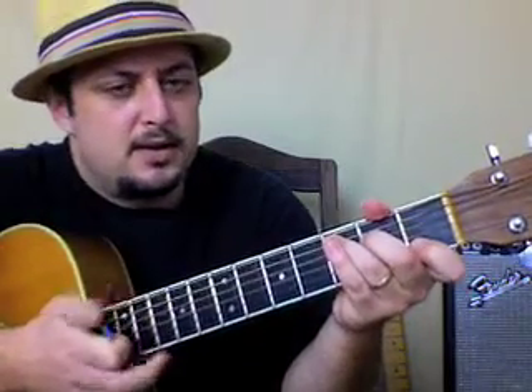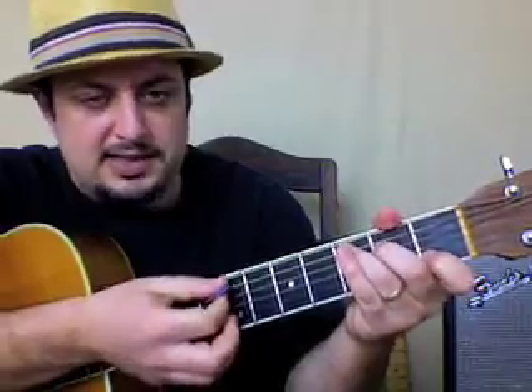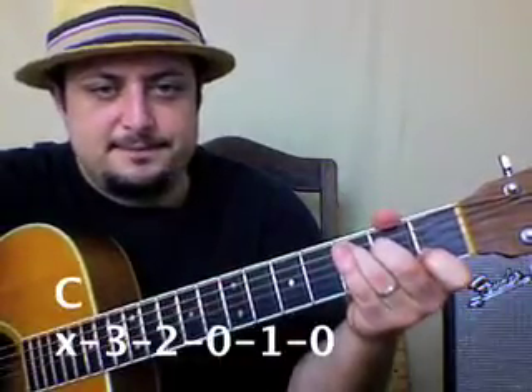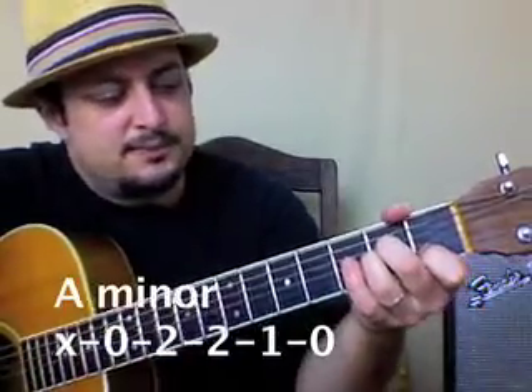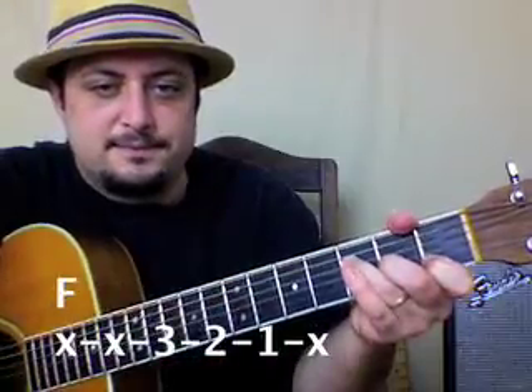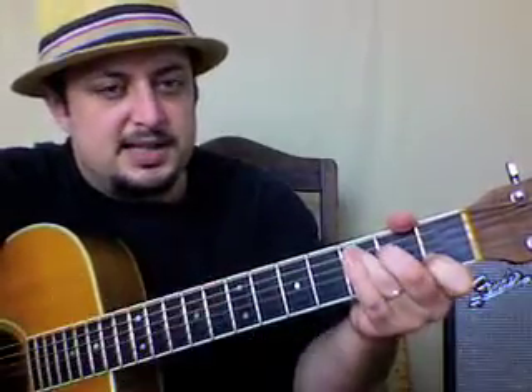Here are the chords you need for No Woman No Cry: a C chord, a G chord, an A minor chord, and an F chord. That's it — C, G, A minor, and F. That's all we need.